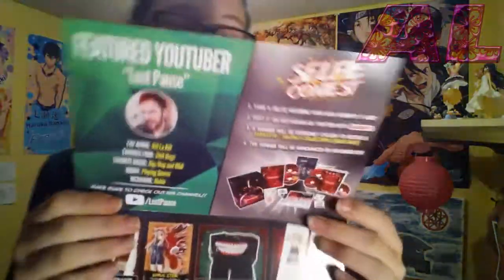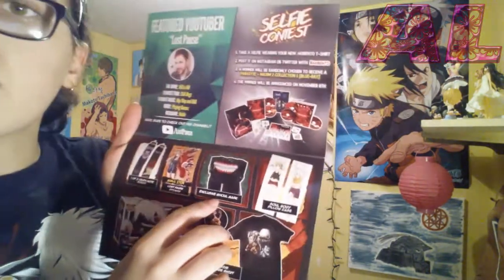This month's featured YouTuber is Lost Paws. Favorite anime: Kill la Kill. Favorite food: chili dogs. Favorite music: hip hop, pop, and R&B. Hobby: playing games. Nickname: Noble. And then there's a selfie contest, which I'll probably enter because who doesn't love winning free stuff. The box includes one of two Death Note socks, the Lost Paws sticker bonus, Tokyo Ghoul mask, Soul body pillow case, one of two Tokyo Ghoul Funko pops, Aki Bento monthly pin, and the exclusive Nightmare shirt.